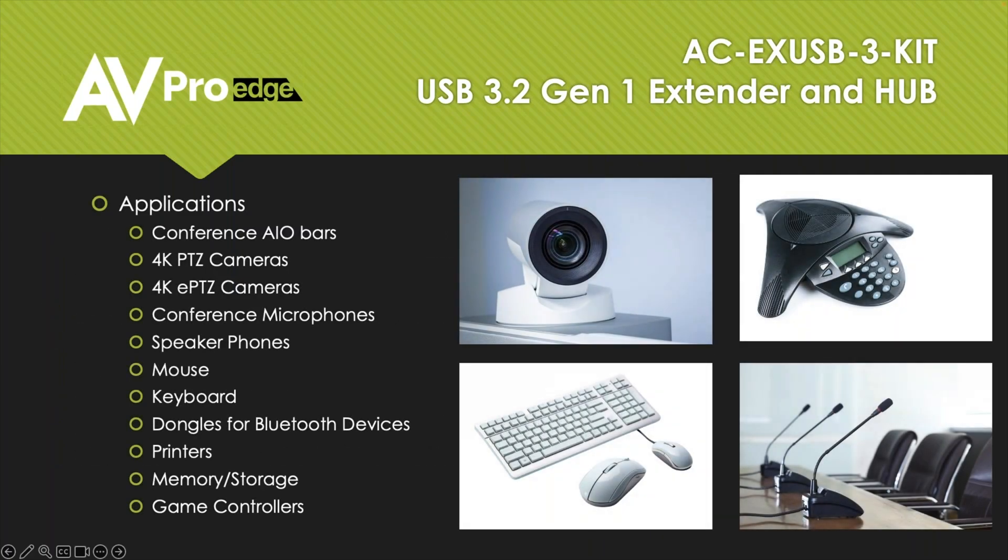Here's a quick look at the different devices you can have hooked up: conference all-in-one bars, 4K PTZ cameras, 4K ePTZ cameras, conference microphones, speaker phones, mice, keyboards, dongles for Bluetooth devices, printers, memory sticks, storage units, game controllers — the list goes on. Anything that's USB will work with this system.